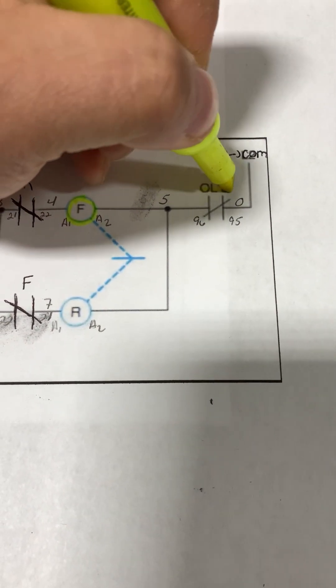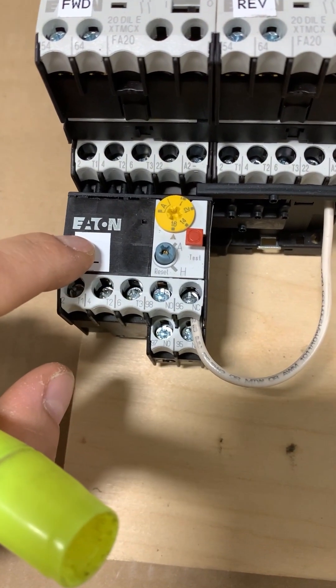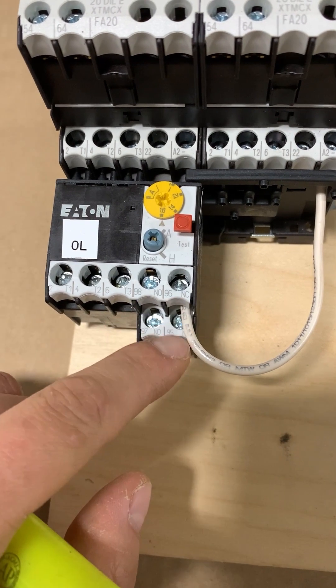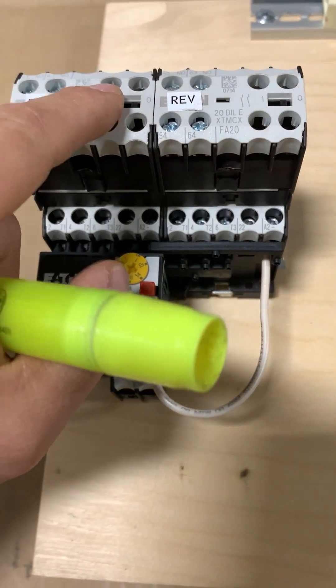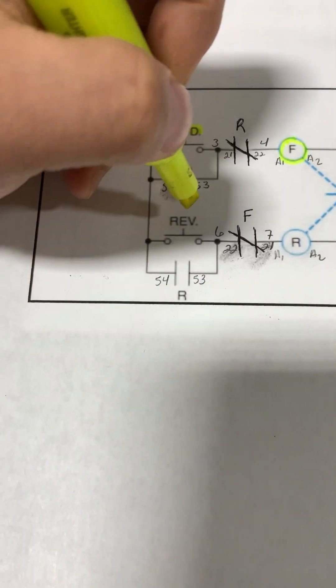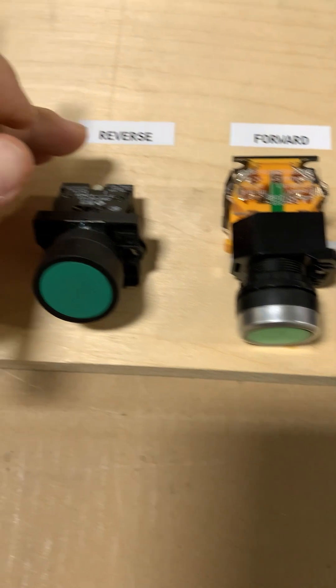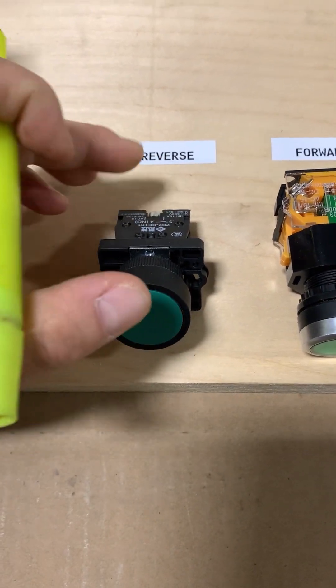And then we have the overload. Terminals 96 and 95 are the contacts that we are going to be tying into our contactors. Continuing on, we have a reverse push button — this is going to be the reverse push button.